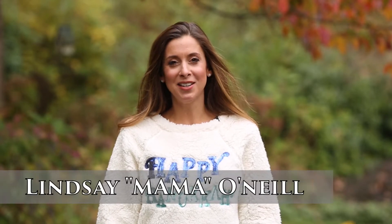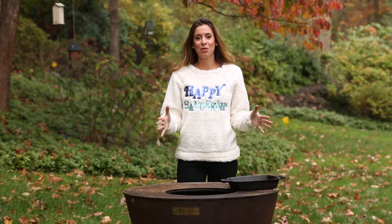Happy Hanukkah from Lindsay Mama O'Neill. Today I'm going to teach you how to make latkes and grilled applesauce on my favorite little Art of Flame, the 130.